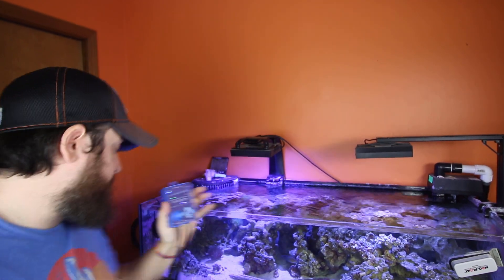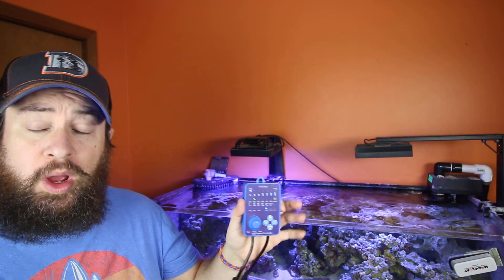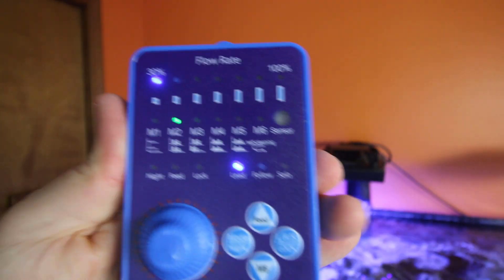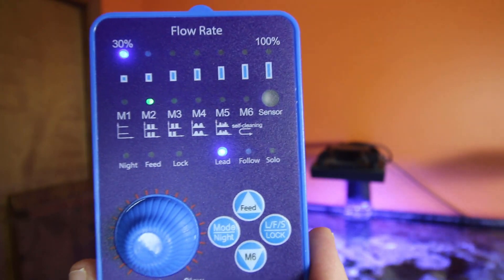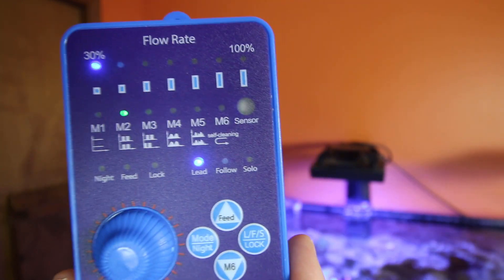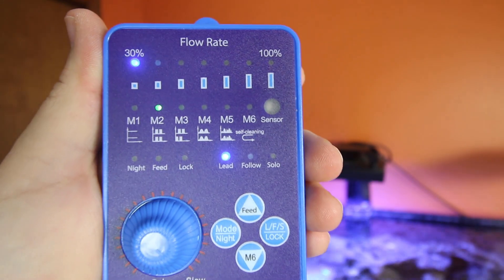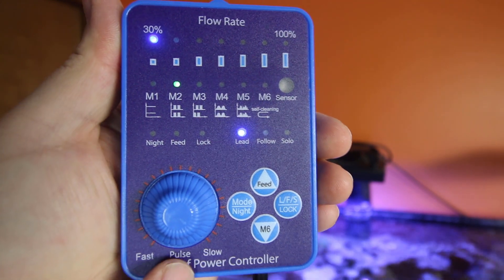I've got it connected and running. Let me bring you in closer to see this controller. This is version 2, which has an updated impeller and a new controller. Right now I have it on 30% flow rate — I have to be careful on the left side because that's where the aragonite snow is, and with only a 12-inch tall tank, a lot of flow can mean a lot of devastation with my sand. We can go from 30% all the way up to 100%, so from about 260 gallons per hour up to 2,600 gallons per hour.